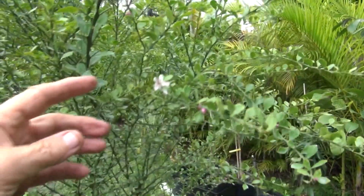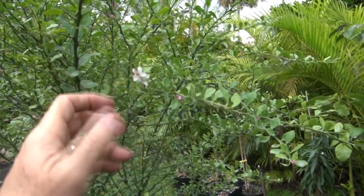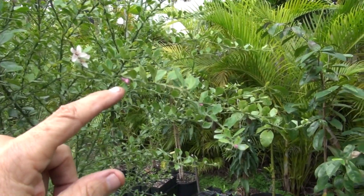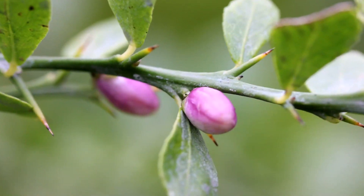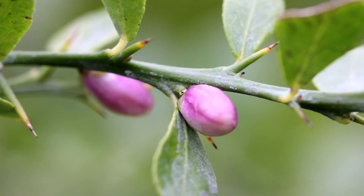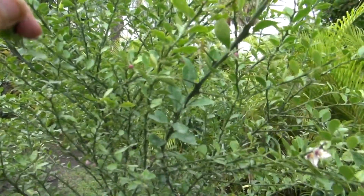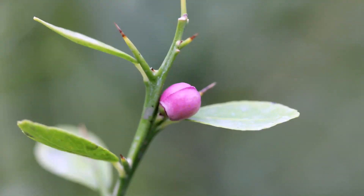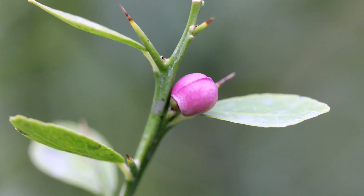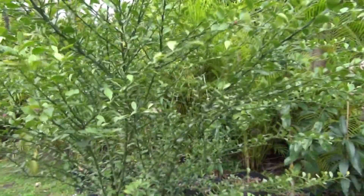You can see, compared to my finger, it is a small flower. Here are some unopened flowers, and you could hardly see them when they begin to come out. You have to look hard to see the small purple flower that are emerging right from the small little trunks.